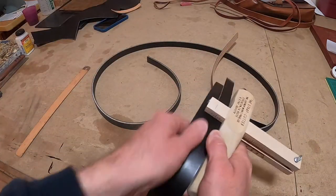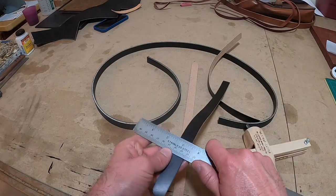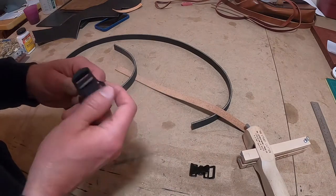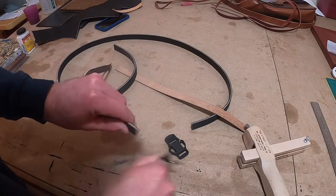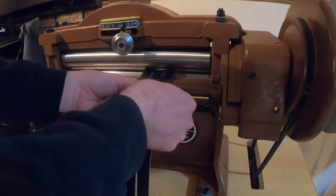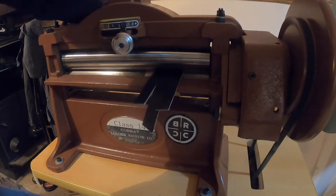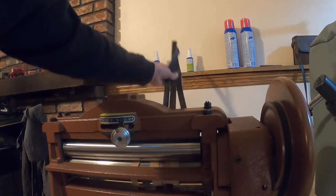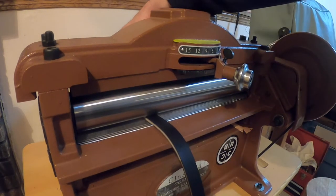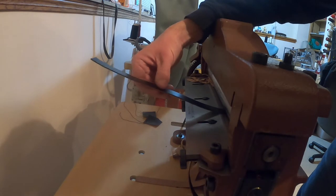I'm cutting out the seven inch pieces, and once I get them test fitted to make sure they fit in all my hardware, I'll run them through my Cobra Class 14 leather splitter to take them down to the correct thickness. That way I can glue them together with the finished sides facing both outsides, so there's no suede or flesh side showing — it's all finished side on both sides of this project. Here I am running the 27 inch piece through.